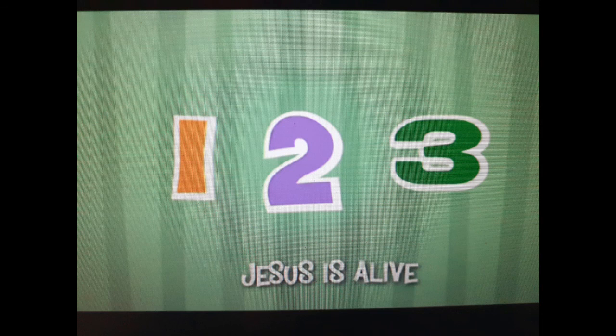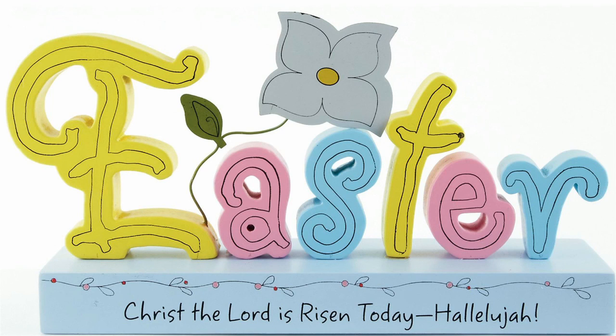The final thing we're going to do is sing a little song. This one is called 'One, Two, Three, Jesus is Alive.' It's very straightforward and there's a lot of repeating in it. So if you google 'One Two Three Jesus is Alive,' or I've put the link in the comments on Facebook — enjoy this song. And it only remains for me to say have a very happy Easter, and hopefully you'll join us next week for next week's Super Sunday Club. Take care and God bless.